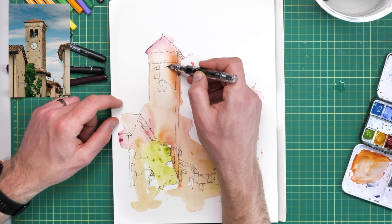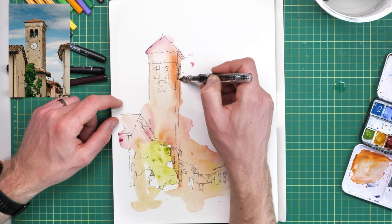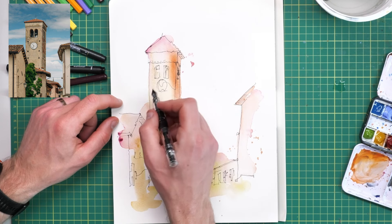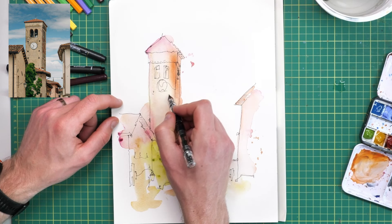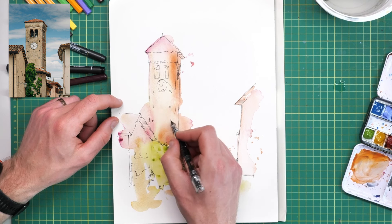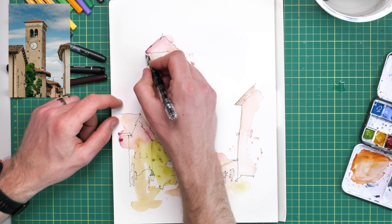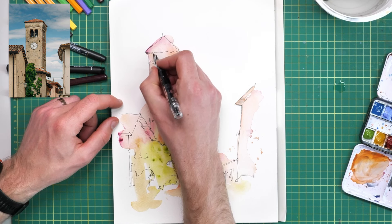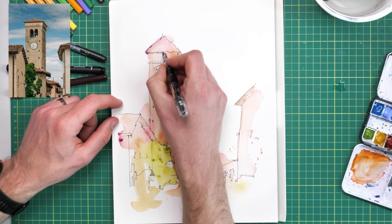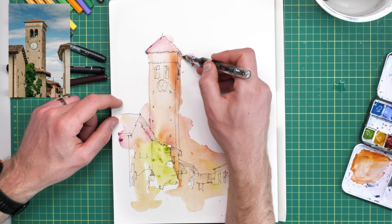Having worked my way across the scene I'm going to come back — I've got the bigger shapes, I've got the whole idea in, and I'm feeling a little bit more confident. So it's time now to start thinking about the smaller shapes: the arches for those windows into the bell tower, and all these little dots or circles coming down this church which are nice points of contrast.